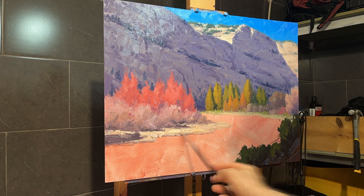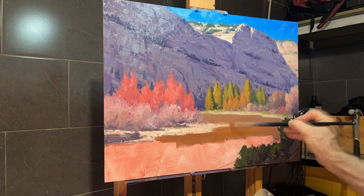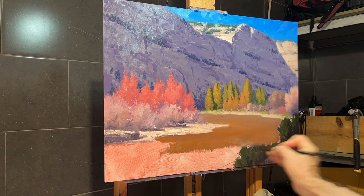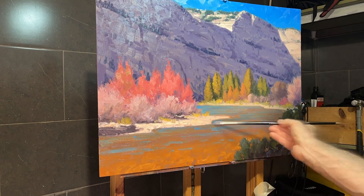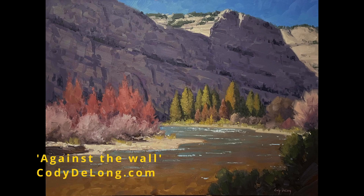Now I'm about to start on the water. My idea with the water was to start with the bottom — it's fairly transparent and fairly shallow here — show the bottom and then just a few blue reflections on top. For comparison, here's my reference photo on the left and the finished painting against the wall. Visit CodyDeLong.com for more information.